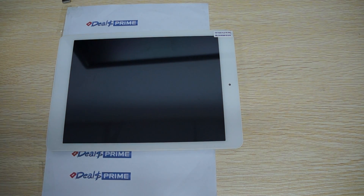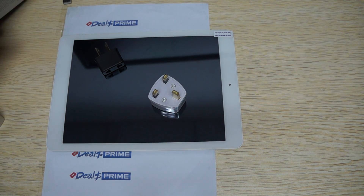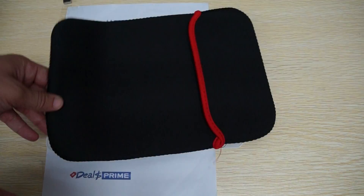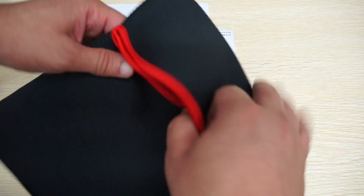Here are the power plug adapters for non-US countries — and Australia, and then Europe — this is like the round plug type. It looks like I lost the European plug, but you know how that looks, it's round. And when we order from DiosPrime, we actually include a free YouTube Promo case, which is nice added value — it's nice and flexible to protect your tablet.